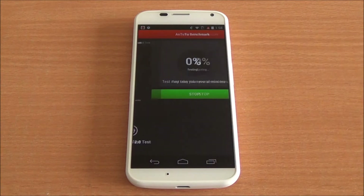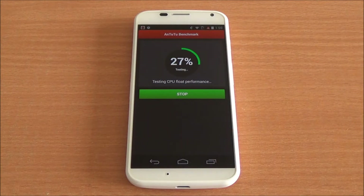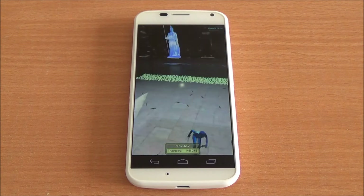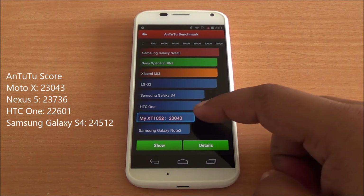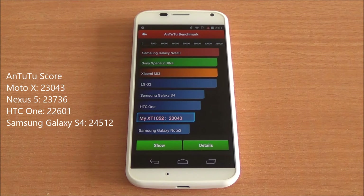Now we will run the Antutu benchmark — we've fast-forwarded all benchmarks to get to the final results quickly. We got a score of 23,043, which is a really healthy score. It's quite close to the Nexus 5, just below the HTC One and the Galaxy S4, so you get flagship performance even though it has a dual-core processor.